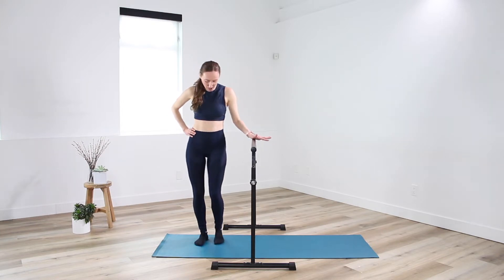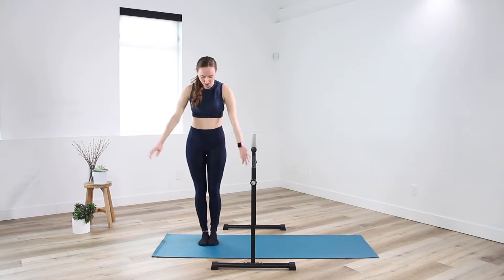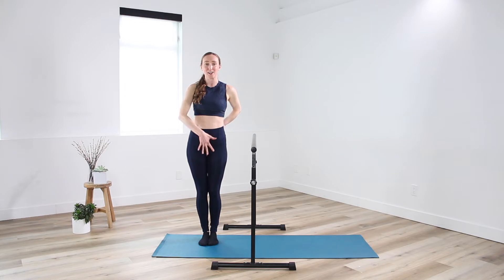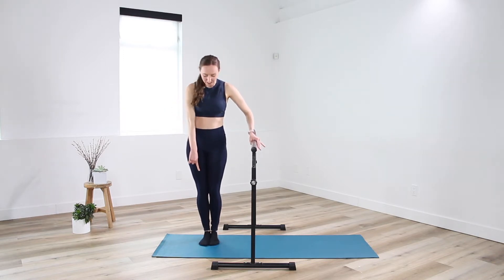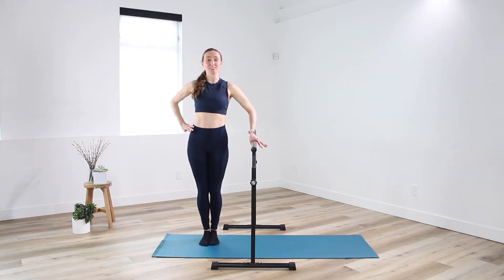Grab onto that and we'll come into, with our bar at our side, a nice tight parallel position. Feet are going to come all the way together. Squeeze the inner thighs. Scoop in through the belly. We're going to rise two counts to the sky. Take it up for two and down. Let's go single counts — lift up and lower down. Weight is coming into the big and second toe, feeling nice and tall, lifted through the upper body.